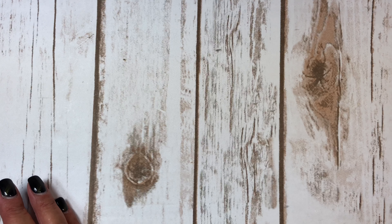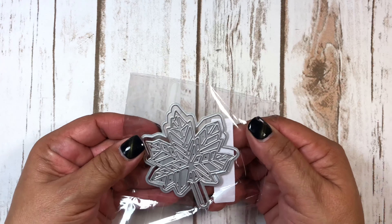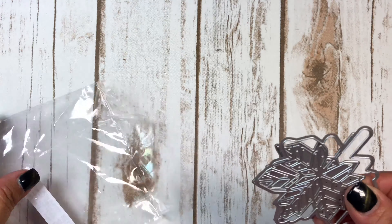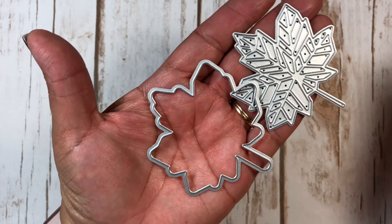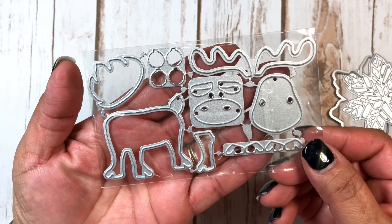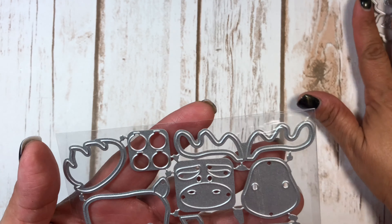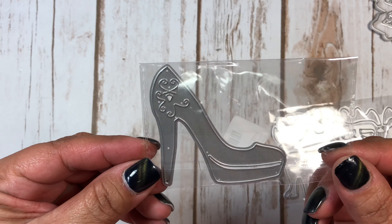Next, I did a haul online — this is my AliExpress order. I got this cute leaf set and it cuts in two like that. I also got this deer. I just got them and haven't had a chance to play with them and cut them out yet. And I got this shoe — this high heel — and I like how it looks.